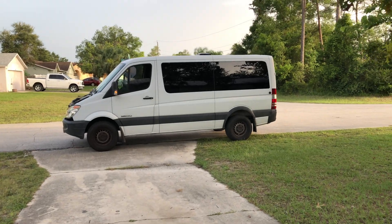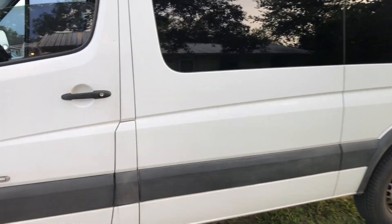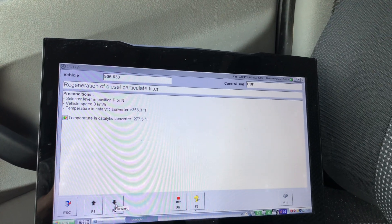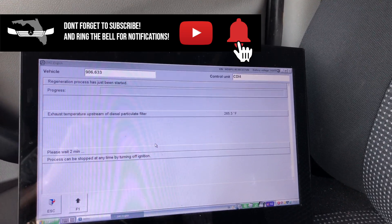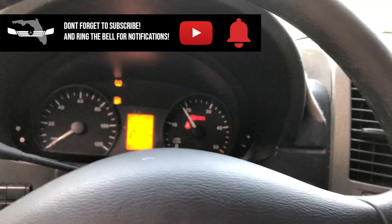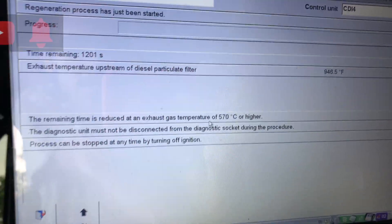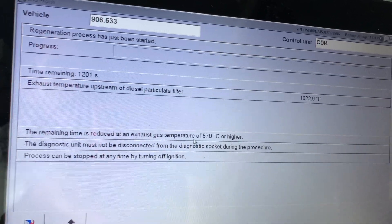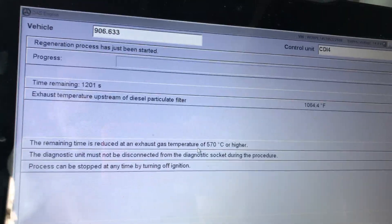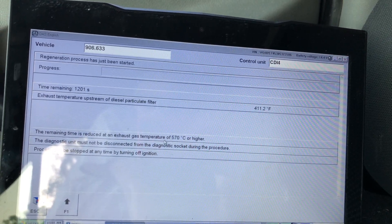Right here we're on the street. I've got my hazards on, and the engine has already run so it's already up to temperature. Click continue, and it'll take the engine speed up. Apply the parking brake for good measure. The exhaust temperature needs to reach 570 degrees Celsius — about 1,200 degrees Fahrenheit — before it can begin the regeneration. The longer and harder you drive it beforehand, the less time it'll take to hit that 570-degree target.